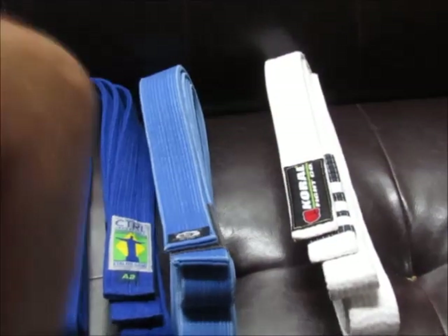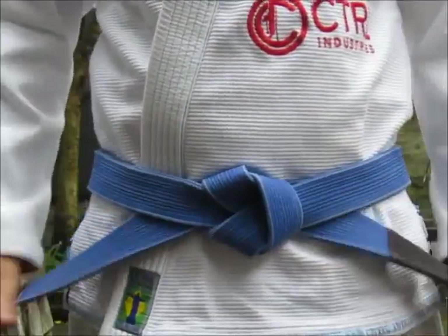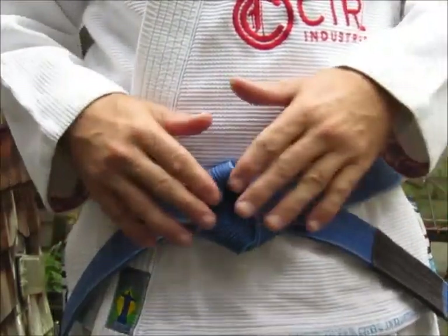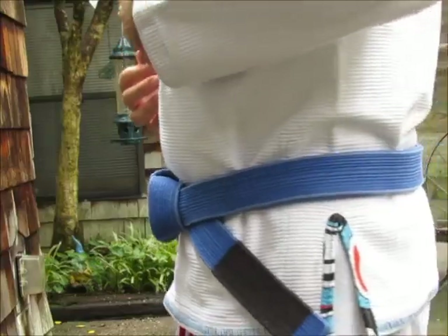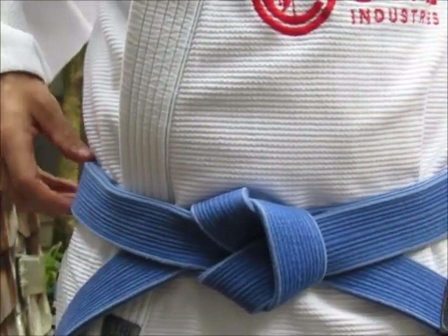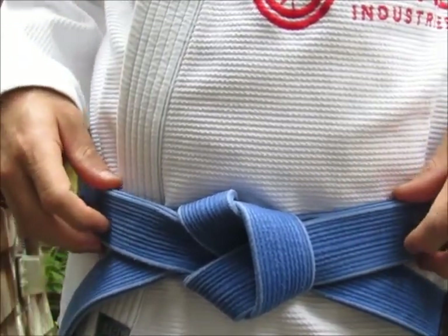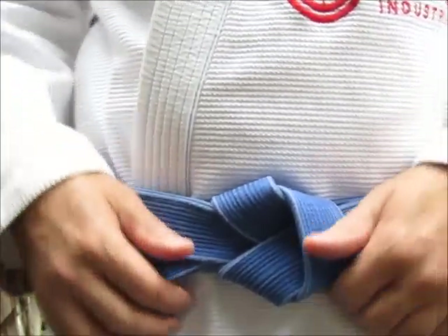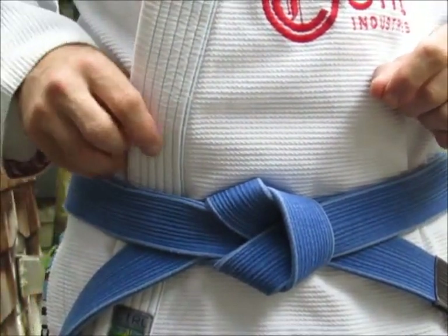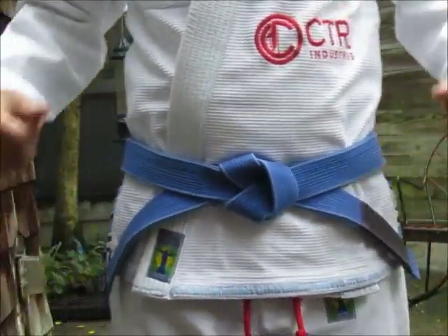Alright guys, I went ahead and put the EOS and Panther belt on. The weight of this belt is 11.3 ounces, which is 321 grams. I'm using what the Gracie video would call the Hollywood Super Lock knot. Here's the EOS and Panther on.